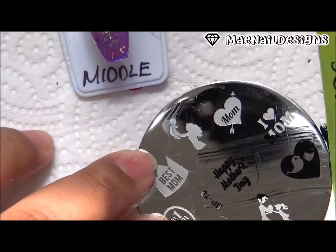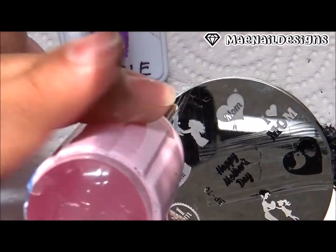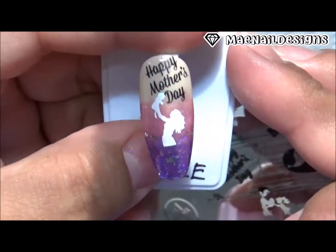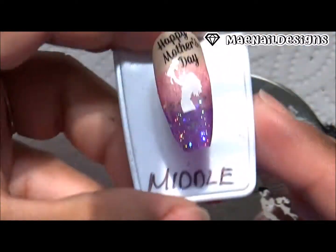With black stamping polish I'm going to stamp the image that says 'Happy Mother's Day' above the image of the baby with the mother, and that is how it came out — super cute.